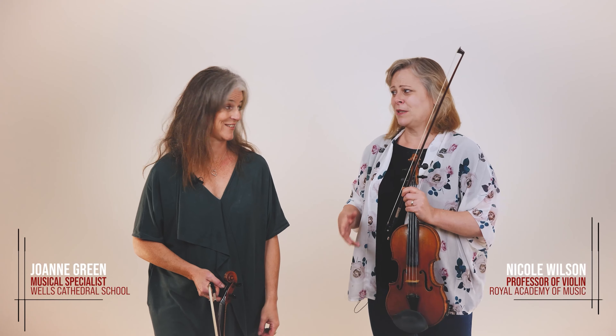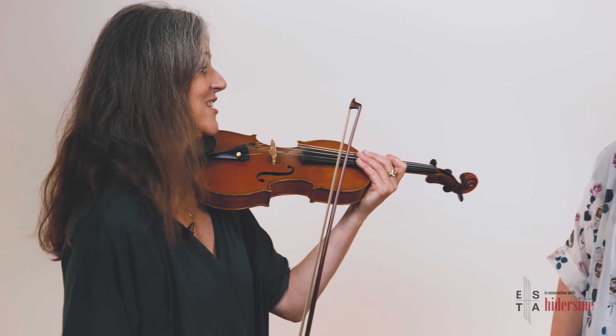Détaché is your basic up and down stroke. If it's not legato, if it's not spiccato, if it's not slurred, it's détaché. So don't overthink that one, really. It just goes like this — détaché. Detached.